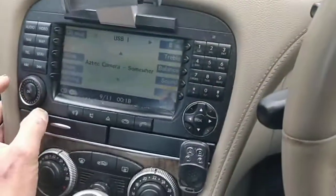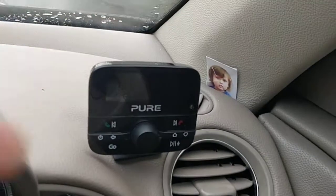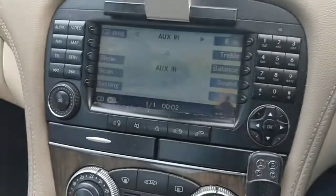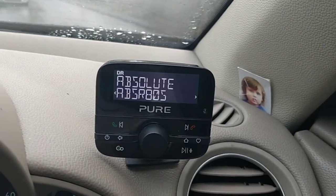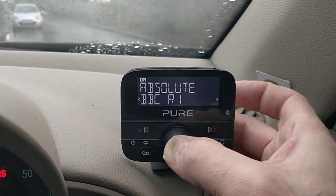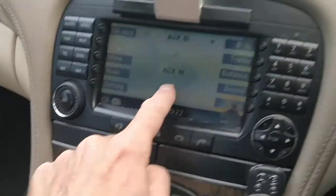The audio-in I've actually wired to my DAB pure digital radio. If I go back and press number six it switches to now saying audio-in, and the audio-in is going to play whatever I've got on my DAB. In this case it's Absolute Radio. Let's say you wanted Radio One - hit that and then Radio One is now playing through the car. Crystal clear sound, though you have to look at it on the screen. It's not much of a hardship.